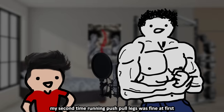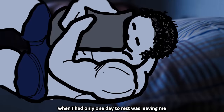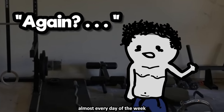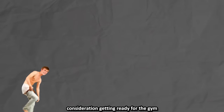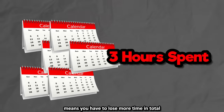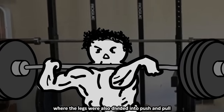My second time running push-pull legs was fine at first — I made decent gains — but eventually my strength progress started stagnating. Trying to push intensity with only one day to rest left me under-recovered with recurring joint pain. I also got sick of going to the gym almost every day, especially with a lot of homework. You have to factor in getting ready, driving, and warming up — around 30 to 60 minutes — plus more sessions means more total time lost. So after a few months I switched to a custom 4-times-a-week push-pull split where the legs were also divided into push and pull.